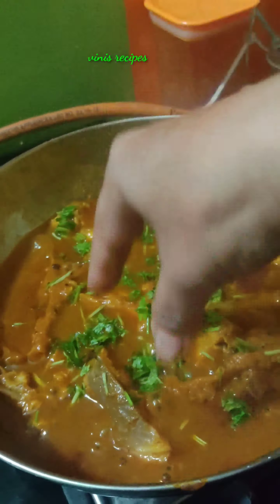The fish fry is ready for decoration. The fish fry and fish are ready. We are ready for the ragi roti.